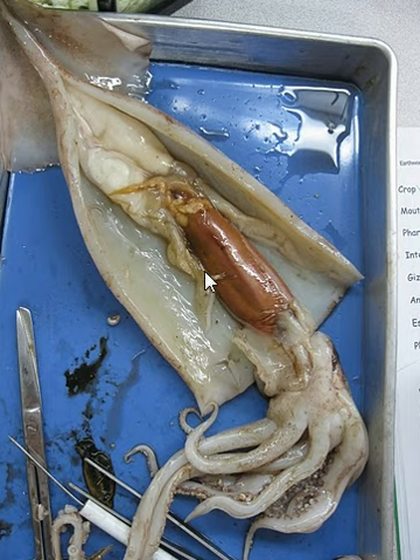The liver is larger, and the ink sac is right here. The ink sac is right here and it is considered small.